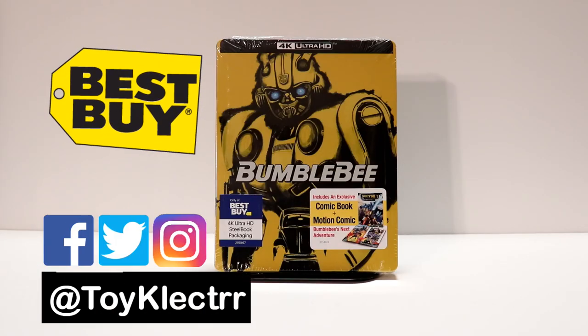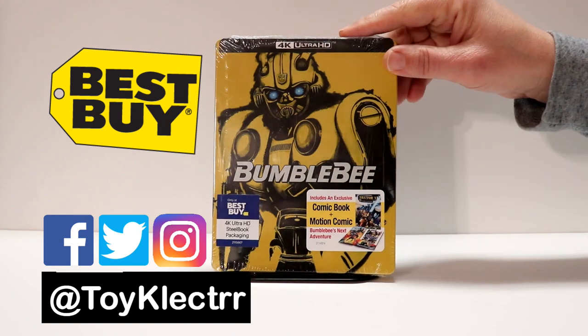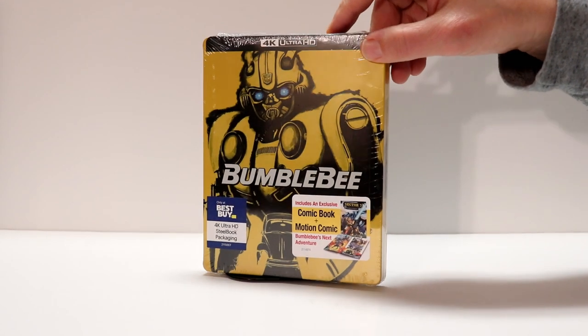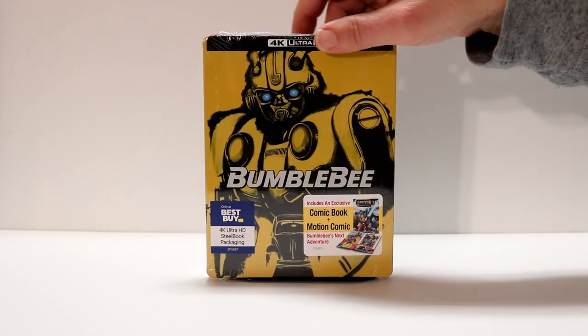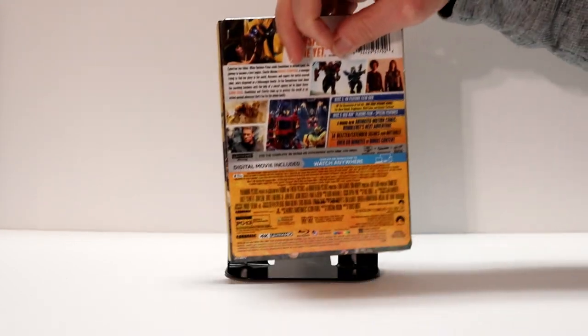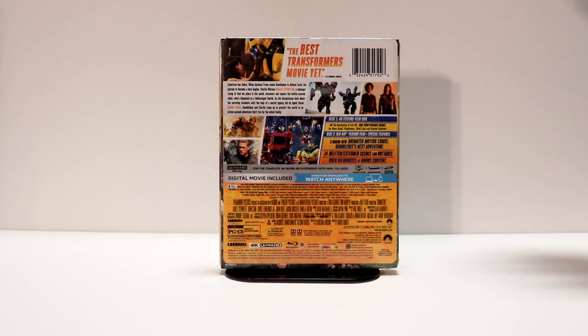So today I picked up my pre-order for Bumblebee, the 4K Exclusive Steelbook from Best Buy, and I'm very excited to have this in my collection. It looks really nice. I do like the way the steelbook looks with all the yellow. Here's the front and here's the back. If you'd like to read up on the special features, go ahead and pause the video and check it out.